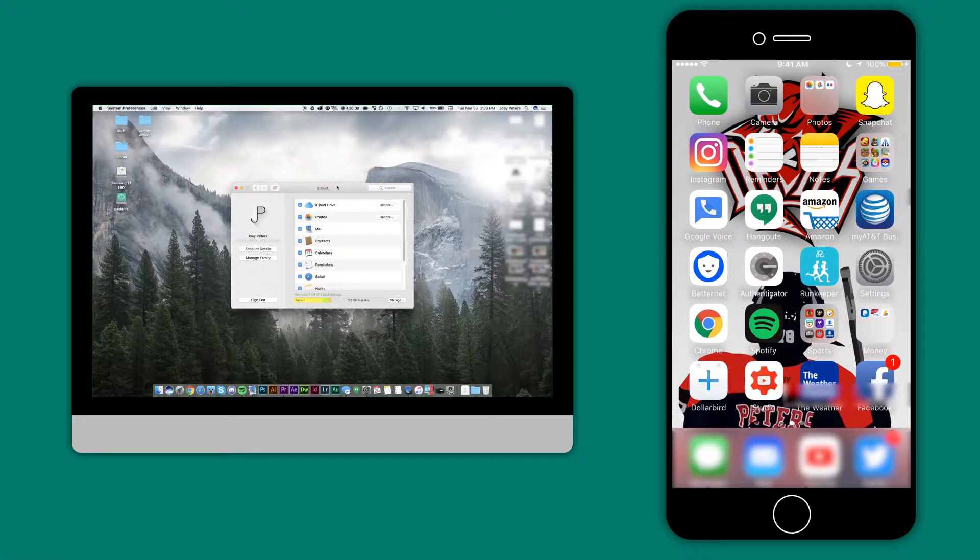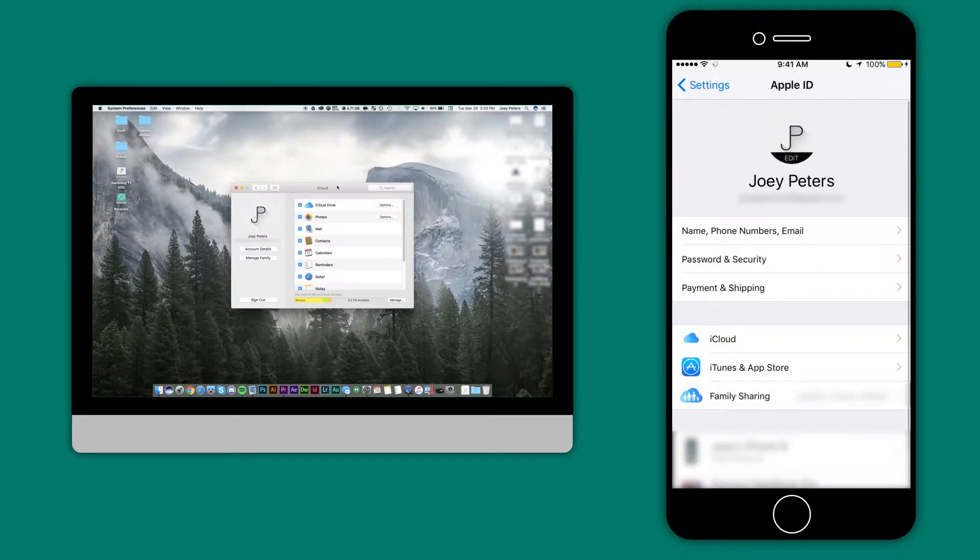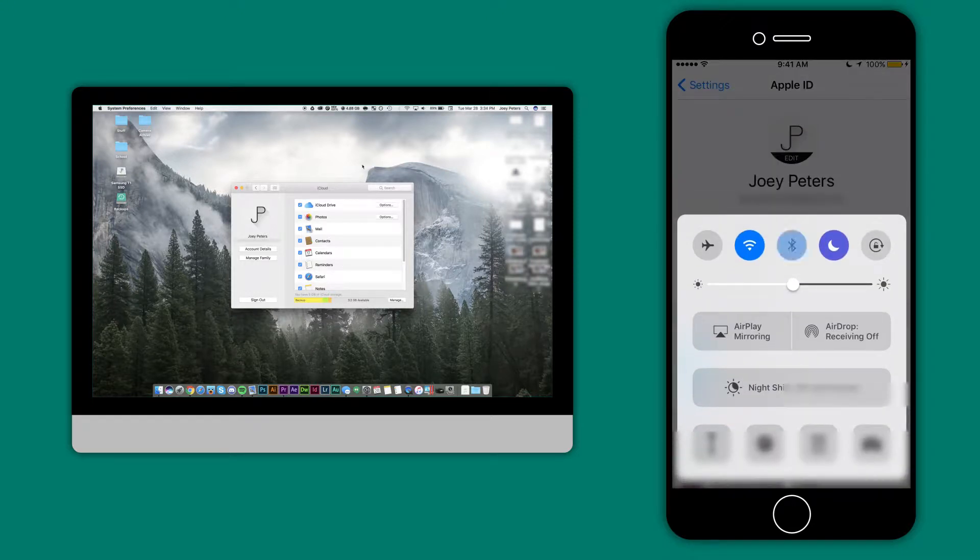The first thing you have to do to prepare both devices for the Universal Clipboard is to make sure they are on the same iCloud account. If they aren't, this will not work. Next, connect to the same Wi-Fi and turn on Bluetooth for both devices.